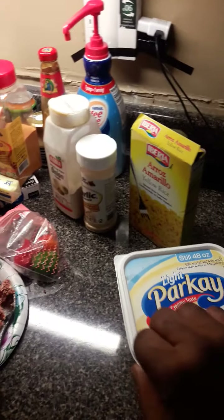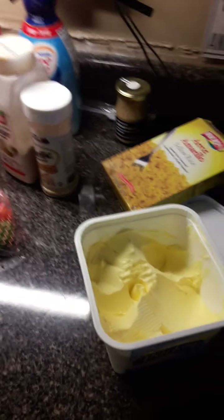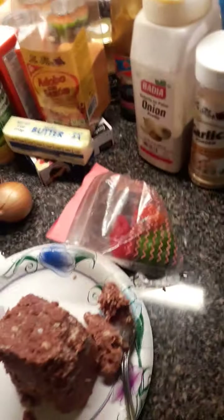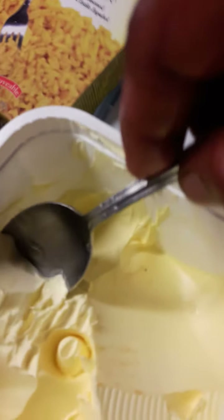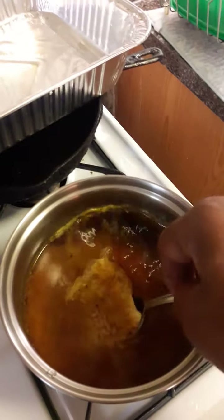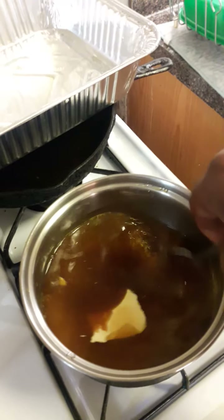I'm going to put some butter in the rice. I'll wash this off and come back and add some butter. I have a small bowl — this is the rice — so you put some butter in the rice.